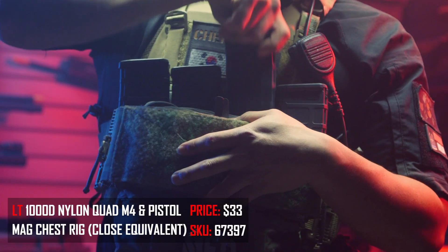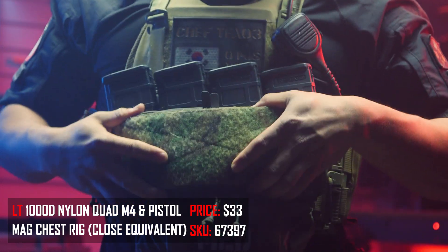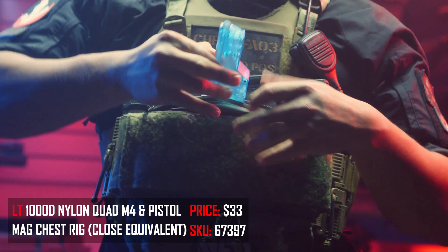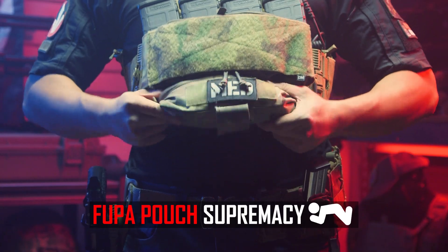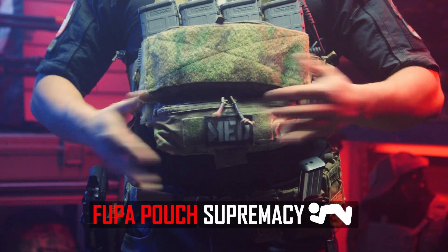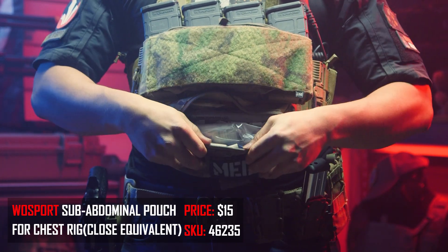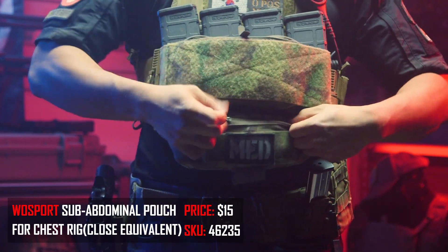I'm carrying four magazine pouches on the front so I'll have that extra bit of ammo on me. On the front, I've also attached a zip-up admin pouch where I can store personal items — usually a speed loader and a notepad so I can write down any notes I need on the field. I am also a FUPA pouch supremacist. This is not storage space at all — this is actually containing a first aid kit, especially since if you're out on the range shooting real guns, it can be dangerous, so having some kind of medical supplies is important.